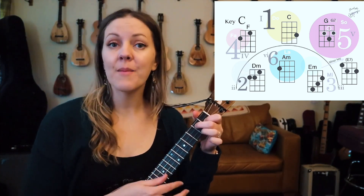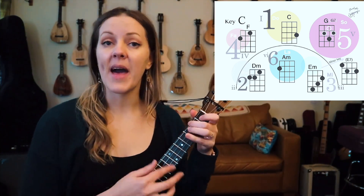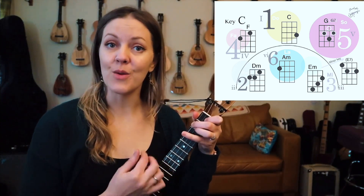At any time on the turnaround phrases you're welcome to pull out your jam card and take a look at the back side and play those pentatonic notes for a solo.